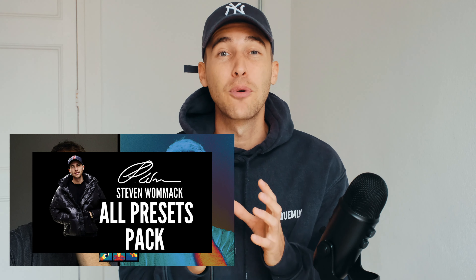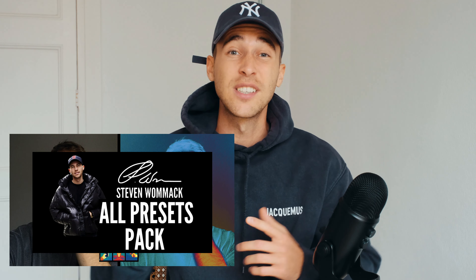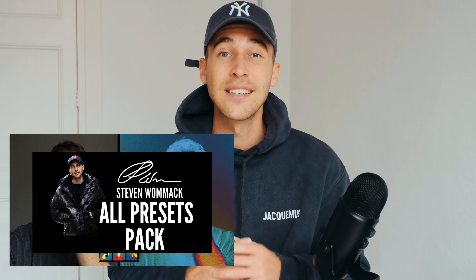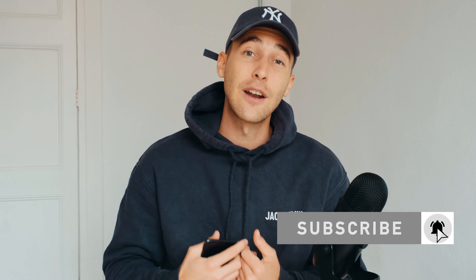We're going to edit them in the free Lightroom app. As always, I've also created a preset for exactly this heat map look if you want to save some time — the link is under this video. It's in the all presets pack with over 250 presets, and every time I create new presets they're automatically updated to the pack, so you buy it once and get all new and old presets. Subscribe if you haven't already, and if you're like Muhammad and need a new look, feel free to DM me on Instagram at Steven Womack.